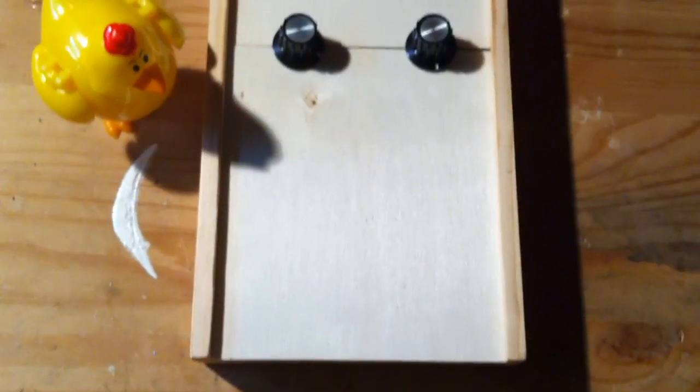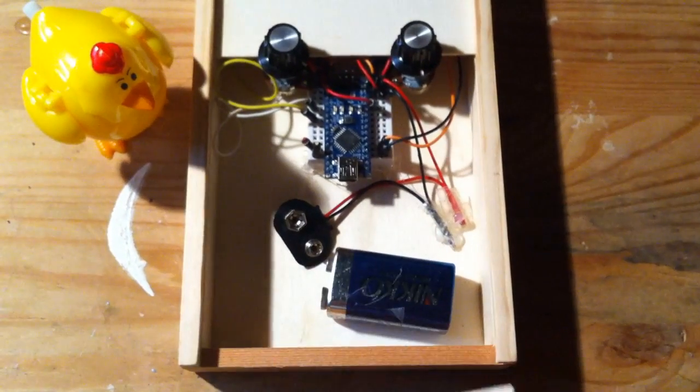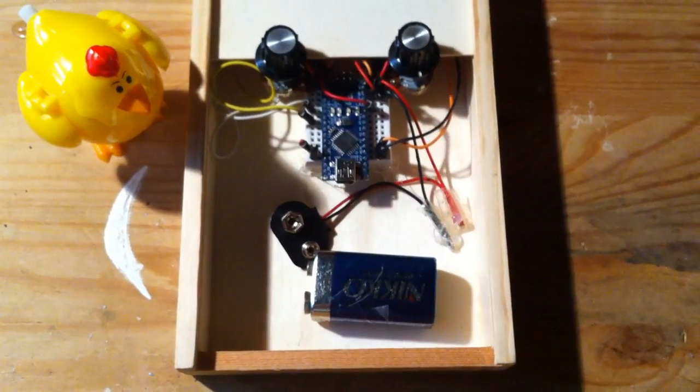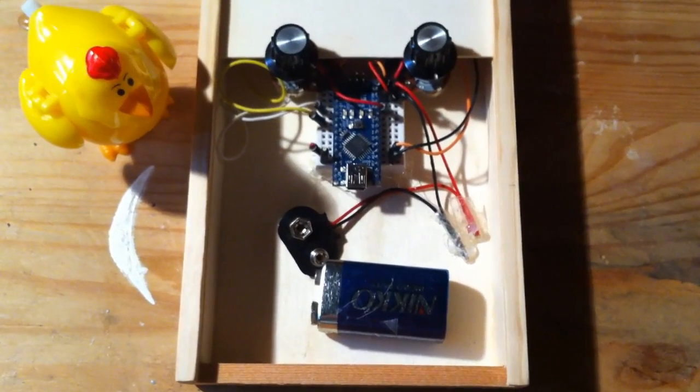So let's just see what's inside her. She slides open like this — pretty basic stuff. Two potentiometers there, and the Arduino Nano.